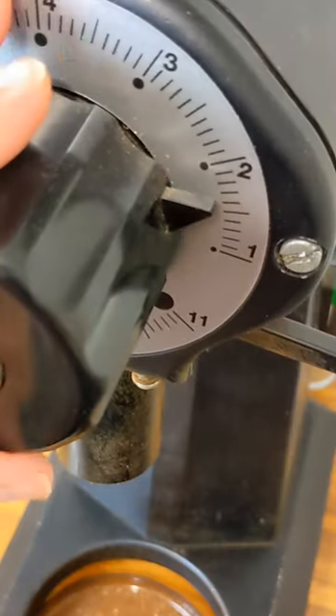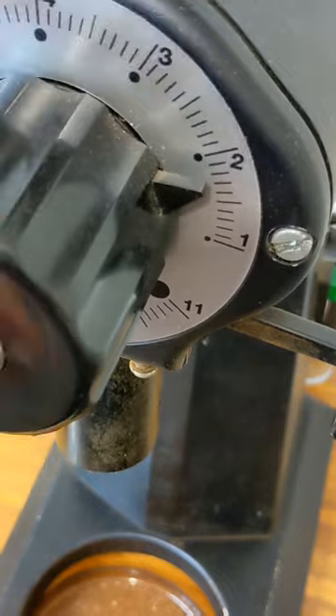Shots which run faster than 25 seconds will tend to be underextracted and taste sour. While shots that run longer than 32 seconds will tend to be overextracted and taste bitter and dry. Just by timing your shot you can get a good gauge of how your extraction is running and make adjustments to your grinder to get that balanced shot.